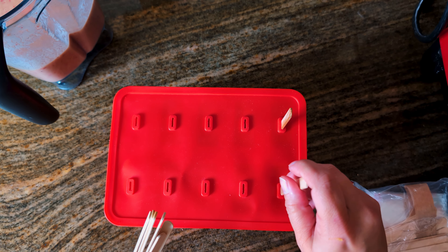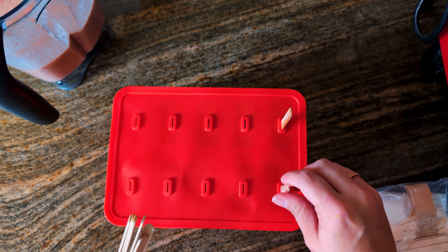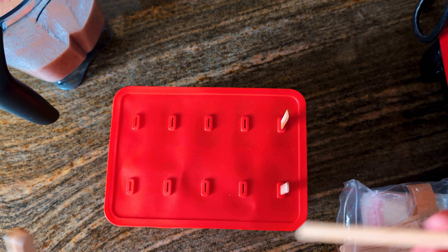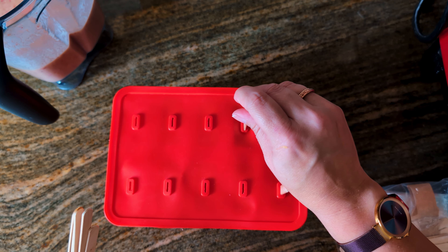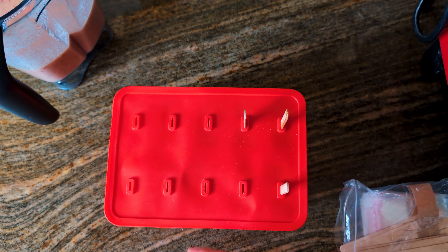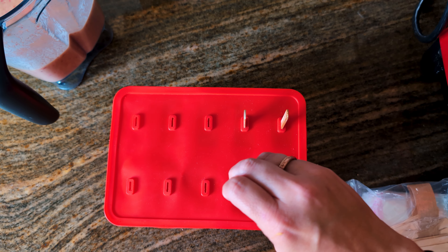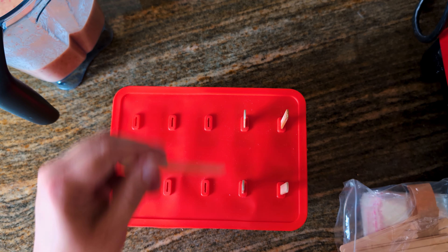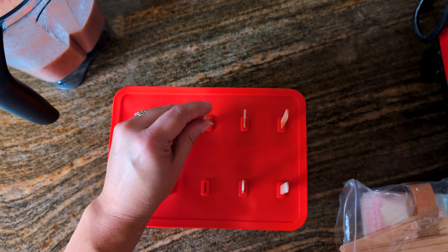Finally, we're going to take our popsicle sticks and I'm going to push them through the holes. I'm not pushing them all the way down — if I push them all the way down, they're going to hit the bottom of the mold and it's going to be really difficult to get them out. You want your popsicle stick to sit about three-quarters of the way into your popsicle.